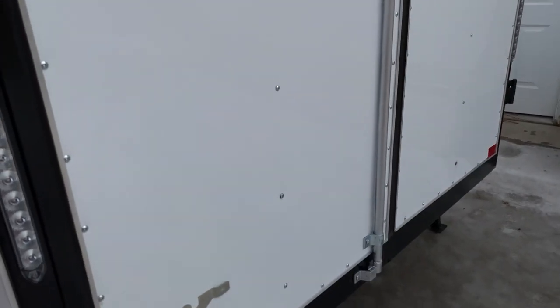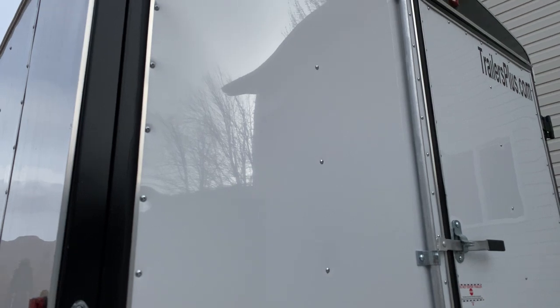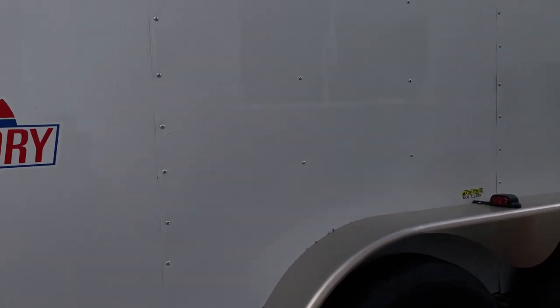Hey guys, it's Ryan. I wanted to show you something — this is a project I've just started. It's a conversion, a cargo trailer conversion. That's where we are right now — we're inside the trailer. It's a different kind of conversion. I'm hoping that those of you here to see a conversion into a living space can maybe still get some construction techniques out of it. This trailer is actually going to be a production trailer — an audio production trailer.